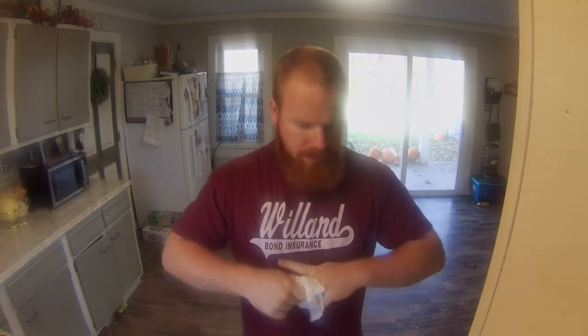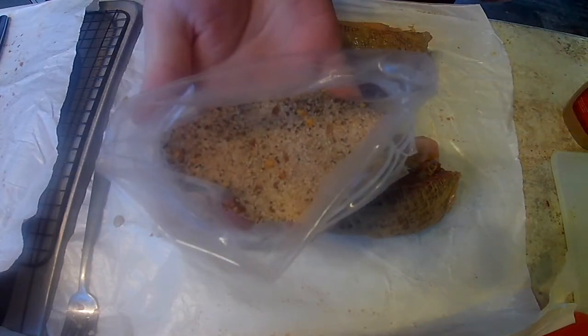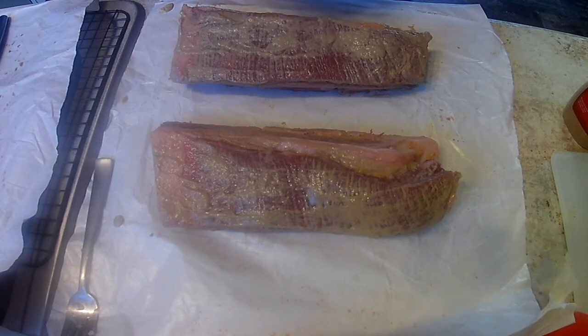When it comes to the binder, you can use spicy brown mustard, stadium mustard, olive oil, or any type of cooking oil — regular mustard, whatever your preference is. Once we have the binder on, we're going to apply a generous amount of dry rub. Today I'm going to be using Red Beard Seasonings' blend of steak seasoning. It's not for sale yet, but it's in the works and will be available on our website soon.